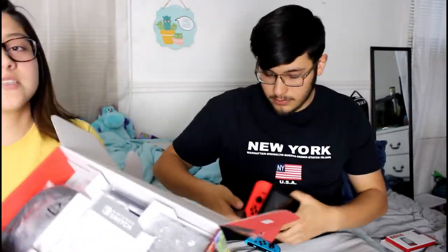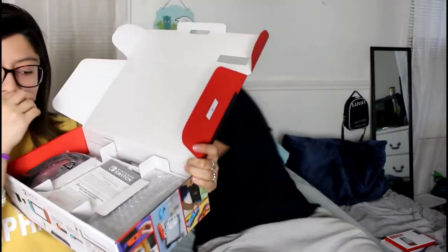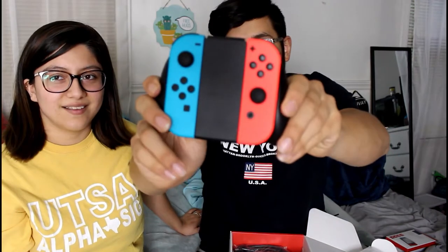Next let's take out the technical stuff. To actually let the thing run you still have to charge it, so we can't play it automatically, but it's probably already charged a little bit. This is the controller grip — it reminds me of what the Wii had where you plug the controller into different things. That's why you buy a pro controller, but until you can afford that, this is what you get.